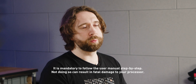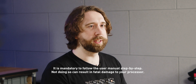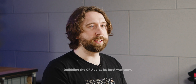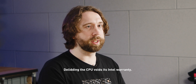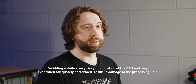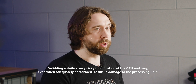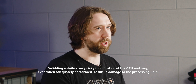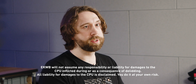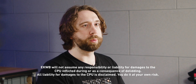Before you proceed — while this is the right piece of equipment for this task — please bear in mind that it's an extremely risky process. It will void the warranty of your CPU and if used improperly can lead to damage. Watch the video all the way through before you begin and watch it again while you're doing it. We're going to be using heat to soften the indium and will be very careful when removing glue and the IHS itself.